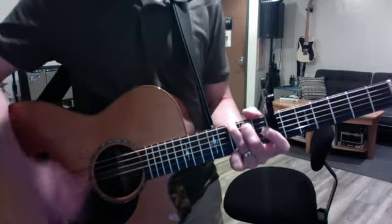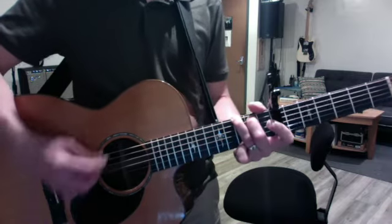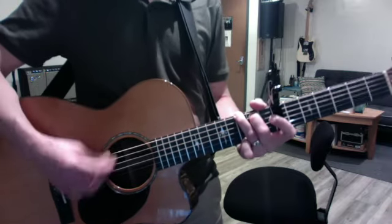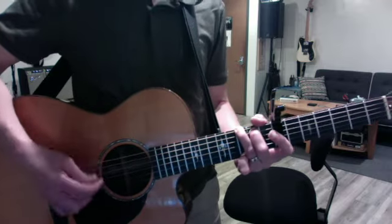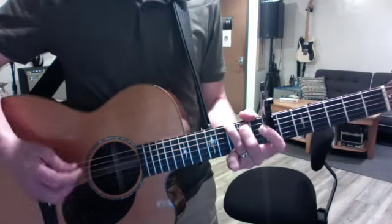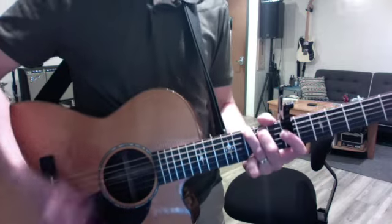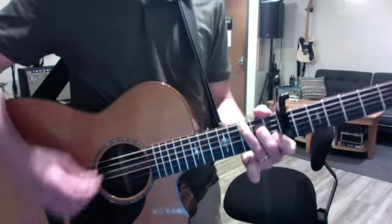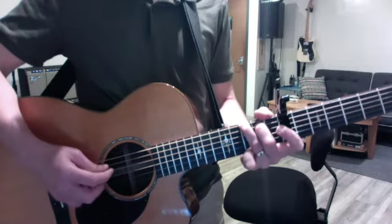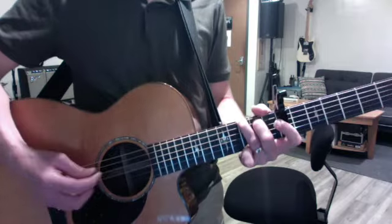I want you to play along. One, two, three, four. One, two. That's it, brother.